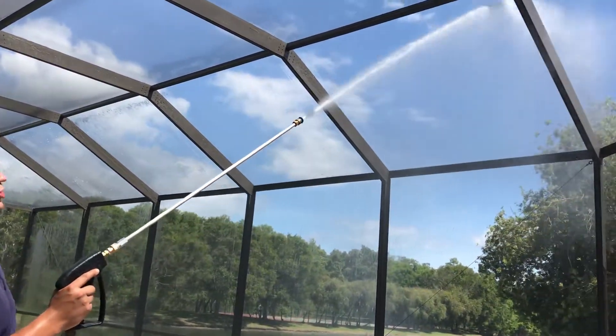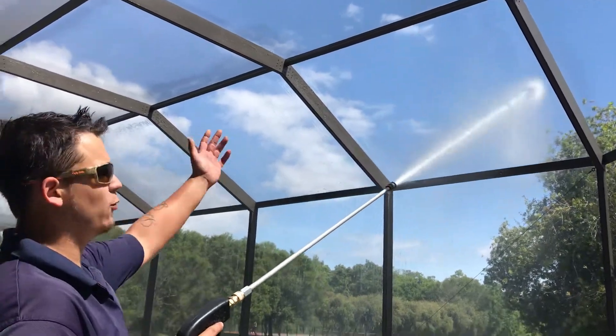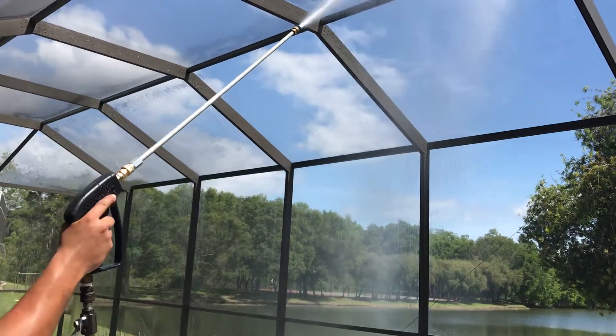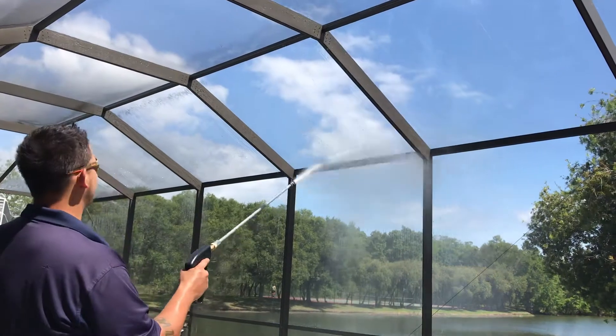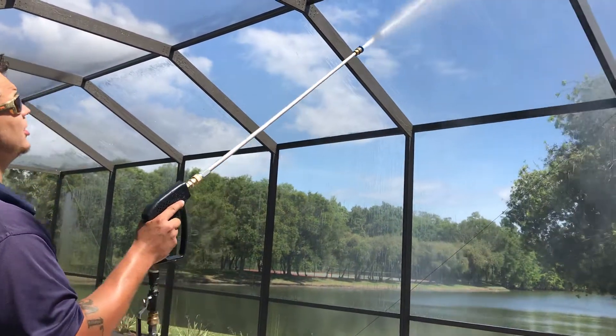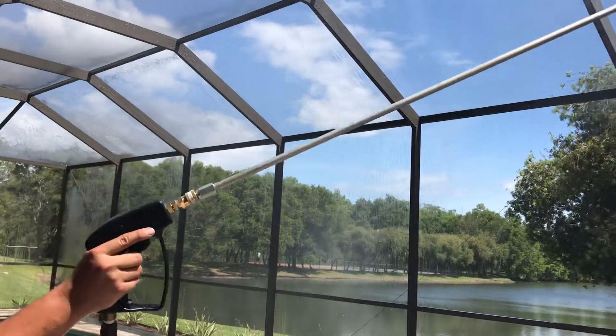Alright, we're doing the inside of the pool cage. You always want to start from one side and work your way over. It's very easy to get lost in here and forget what you've done. It's always good to square off sections — then you always know what you have and haven't done.